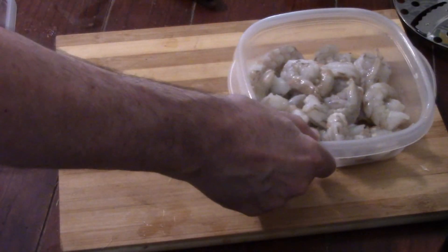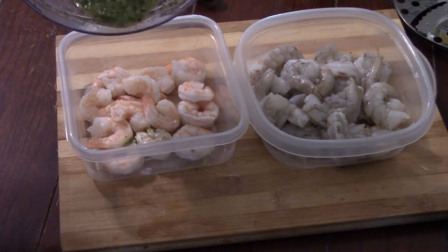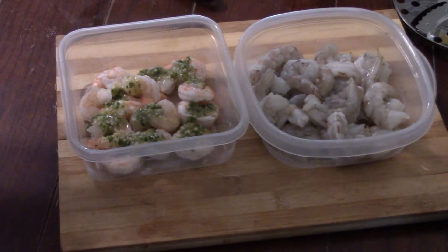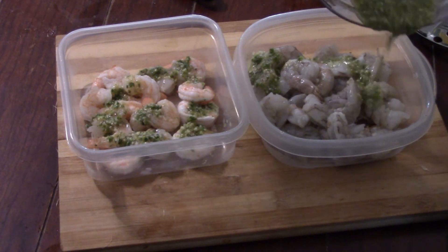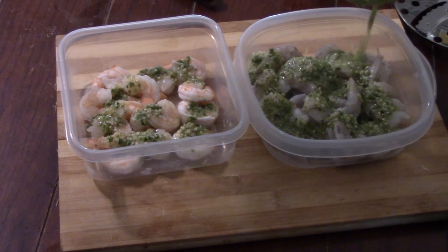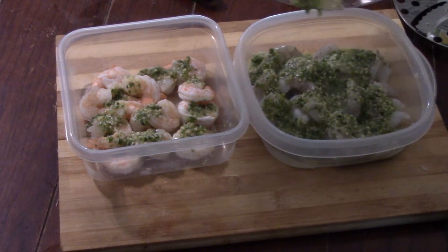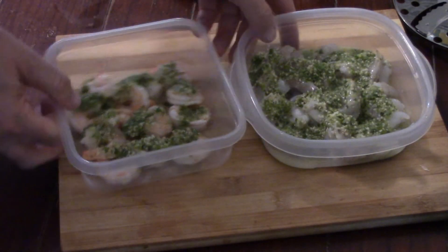Here's our shrimp — I've got two containers, one of the cooked and one of the raw. I've got to parcel out the marinade so it covers all the shrimp. I kind of wish I had put maybe another couple tablespoons of oil into the mix for a little more coverage, but there was enough and it covered it quite well.